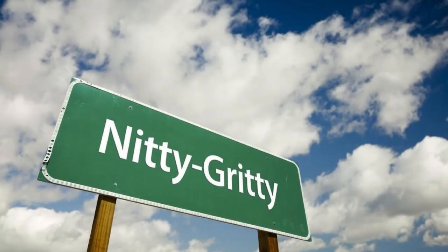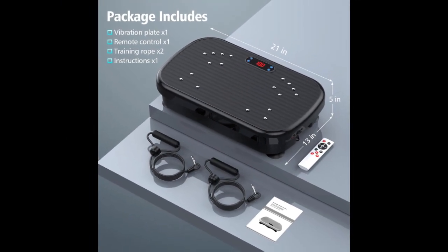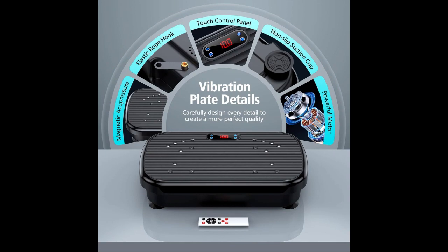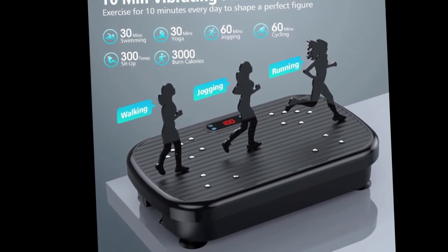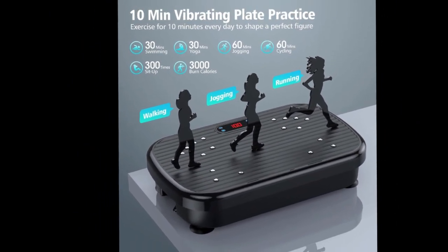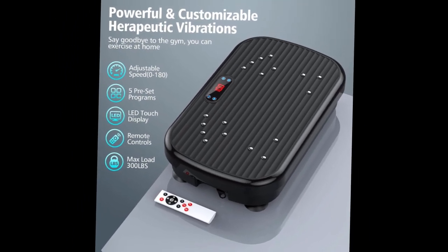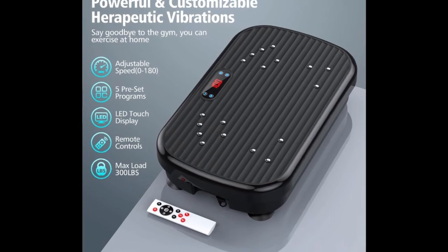Now, let's get down to the nitty-gritty. Does it work? Well, I can say that my experience with the Vibration Platform has been positive. I've noticed that even with just 5 minutes of use per day, my body feels better. It's also great for those who are older or have joint issues since it provides a low-impact workout. But remember, this is not a magic solution. You still need to pair it with a balanced diet and regular exercise for optimal results.